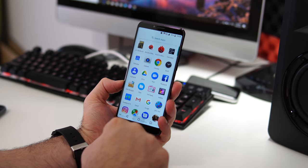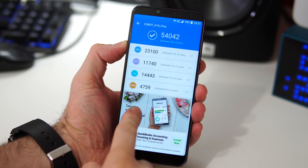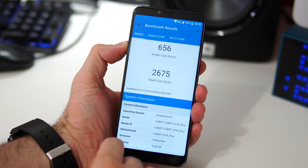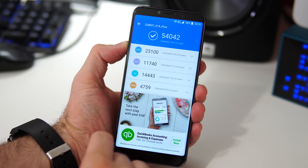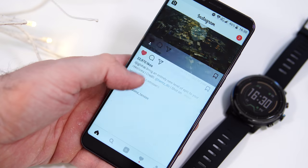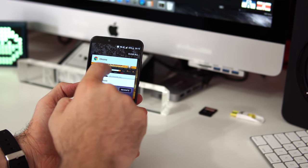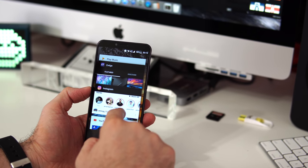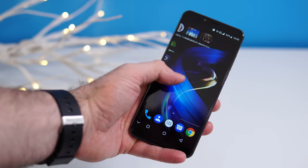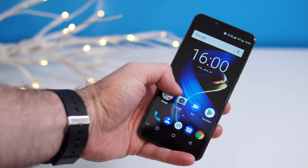Performance-wise, I was quite impressed given the MediaTek 6750 CPU. The Antutu benchmark scores about 54,000 and Geekbench 4 multi-core lands around 2,600 — not the highest scores, but the phone feels speedy and fluid. That's due to good software optimization and a relatively light skin on top of Android 8. With 4GB of RAM, multitasking works decently for most apps.